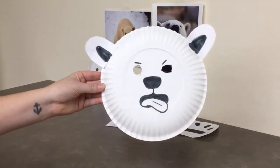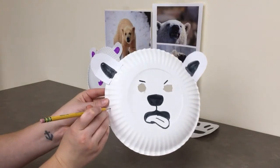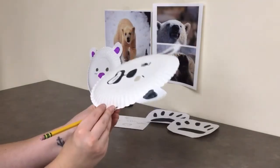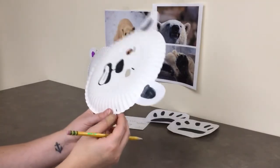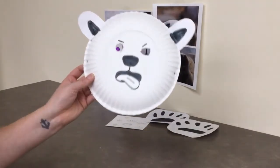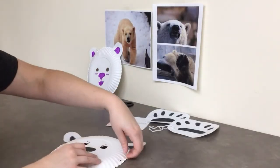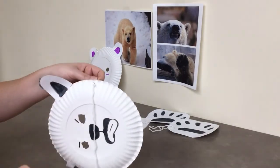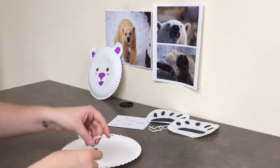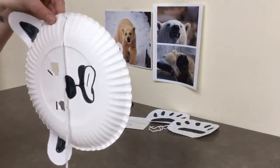To attach the yarn to your mask, you're going to poke two small holes on either side of the mask with a pen or pencil. They don't have to be very big, just big enough to put your yarn through. Use the long yarn to attach to your mask — you can use a pencil to help push your yarn through the hole — and tie a knot. Repeat on the same side, and voilà, you have a mask!